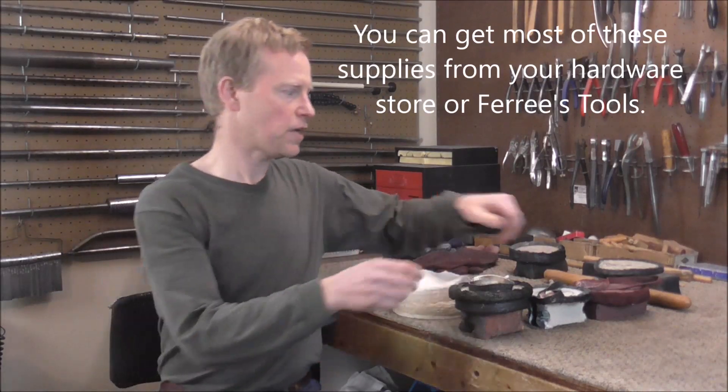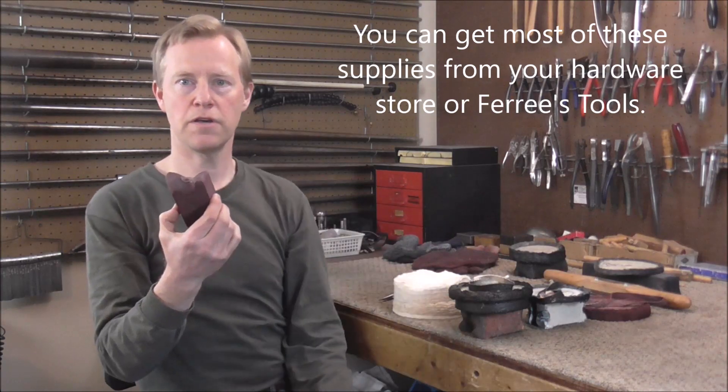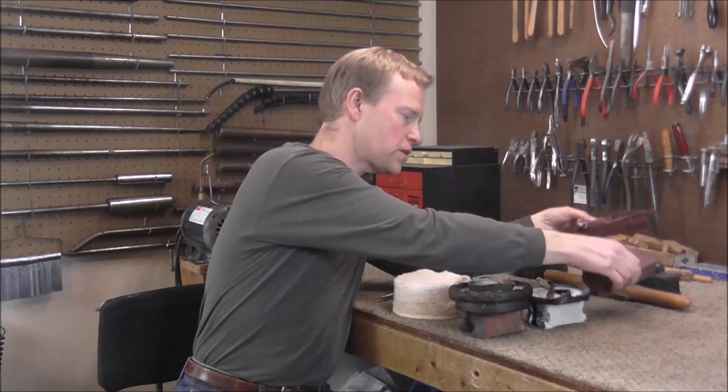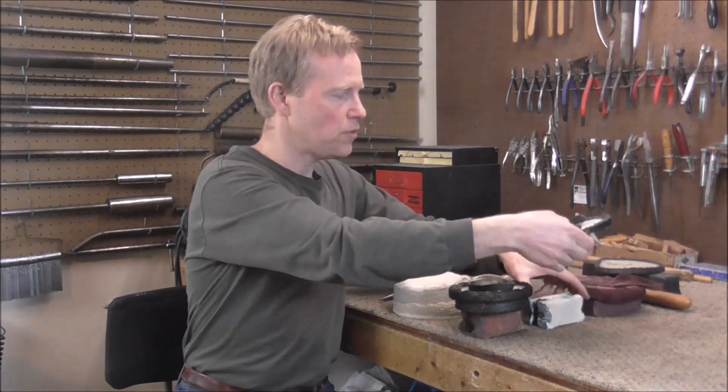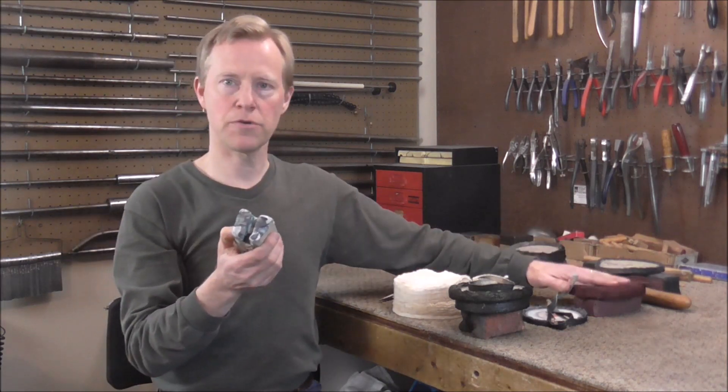I'm going to start with the different types of buffing compound. This is called Red Rouge, and it's the finest buffing compound. This is the compound you would use to give you a high polish before lacquering an instrument. The next coarser one is white buffing compound. I usually use this for polishing nickel-plated surfaces like most clarinet keys and a lot of saxophone keys. You can also use it on brass before using the Red Rouge.